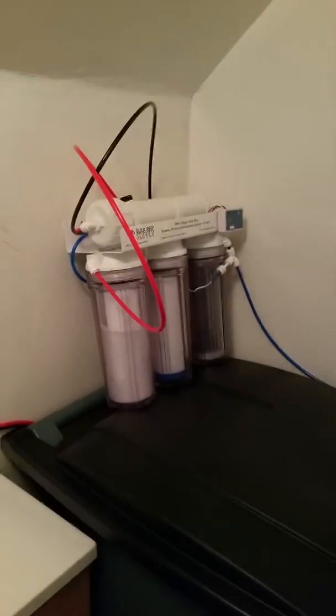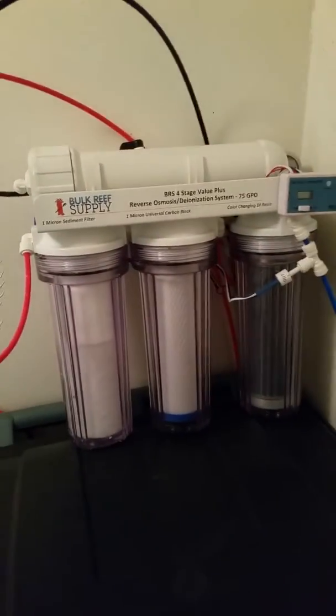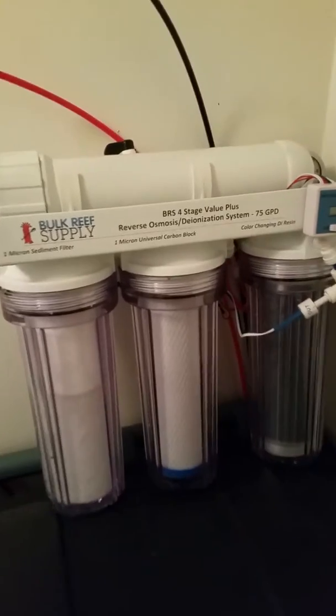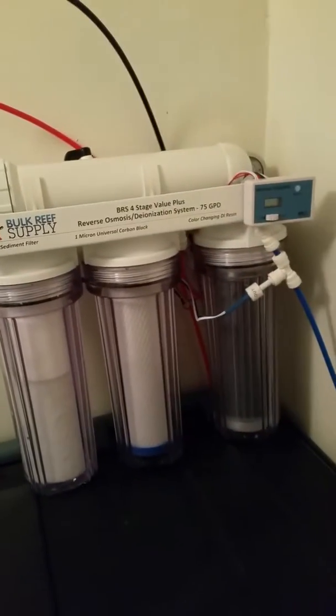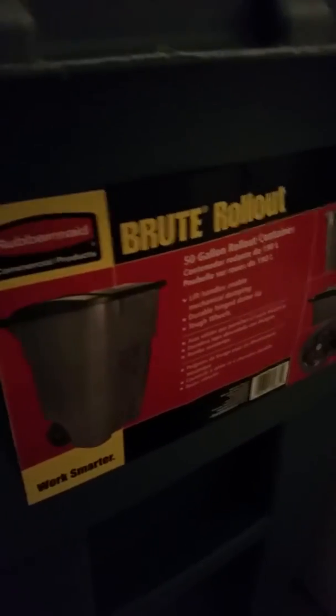I just got my RDI system 4-stage from Bulk Reef Supply today — this is the BRS 4-stage Value Plus, 75 gallons per day. It comes with the TDS meter and the pressure valve. I also got a 50-gallon bucket; the store didn't have the round one so I had to go with the trolley version.